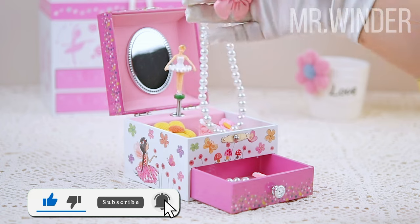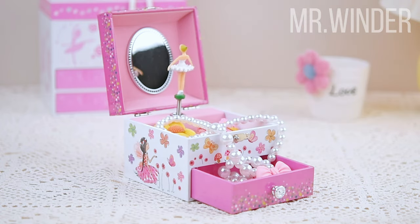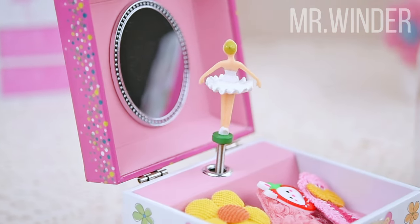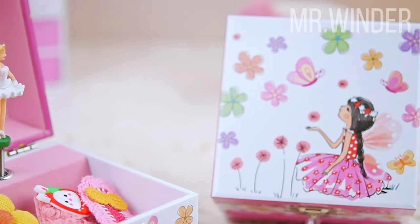It also has a small drawer for storing small jewelry, and the silver clasp of the box is both beautiful and practical. When you wind it up, it can play the Beautiful Dreamer tune, which will bring joy and relaxation to the child.